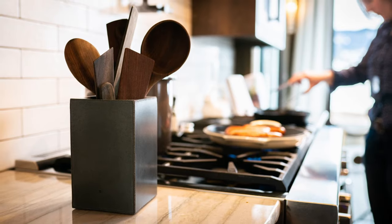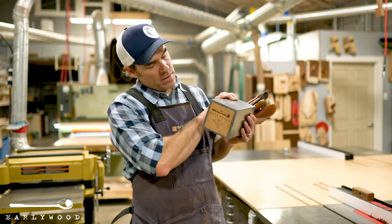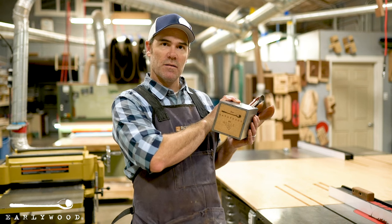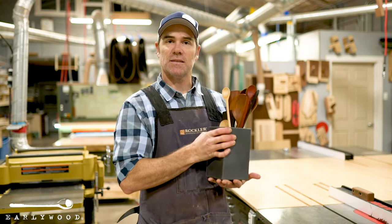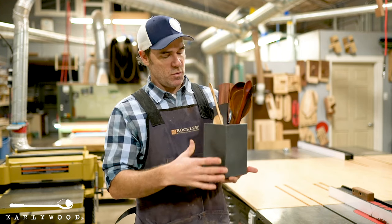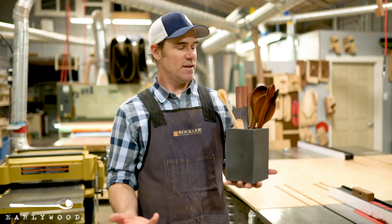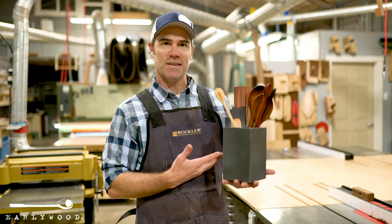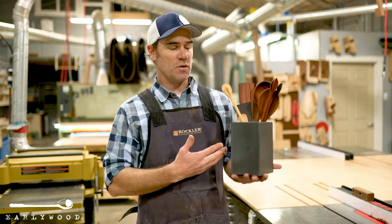The last thing about this is the cork bottom. My friend Matt that makes these puts a cork bottom on there to make sure if you have a nice countertop that you don't want scratched up, this thing can sit there and not cause any damage. We call this the Newlywood because we figured any new set of newlyweds might want this for their kitchen — it's kind of like buy this once and stock out your whole kitchen with great utensils.